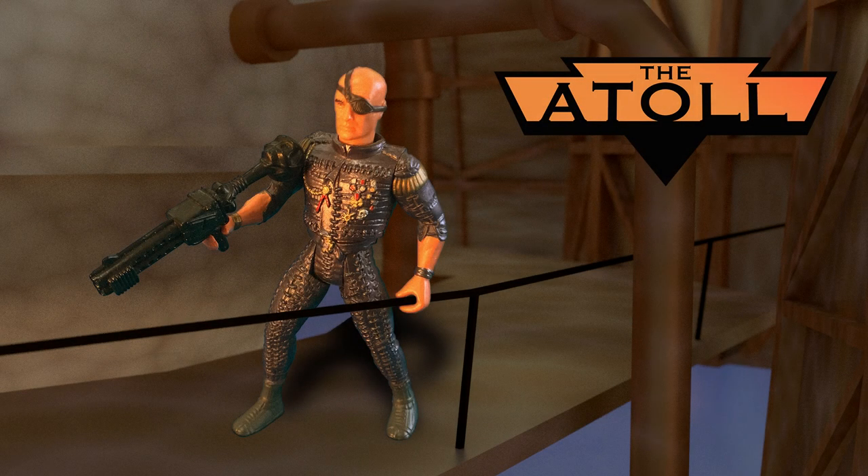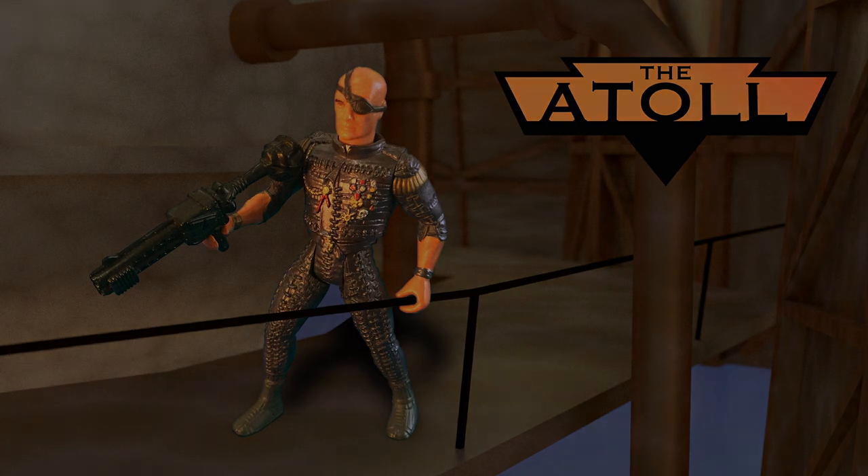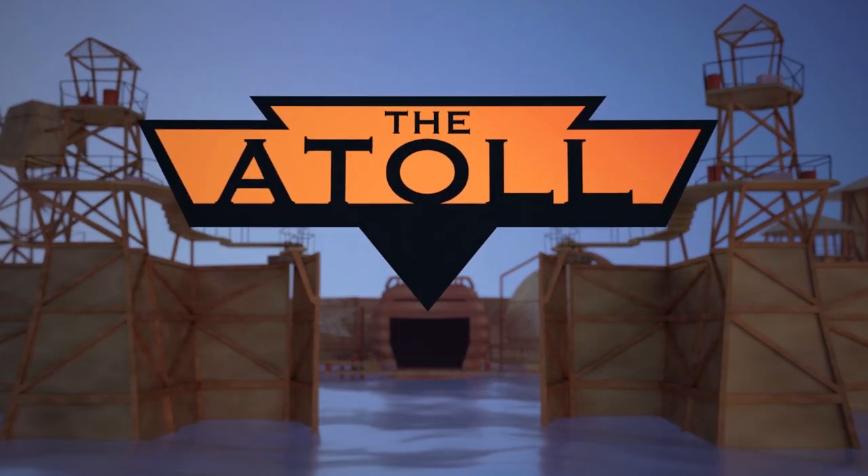Well, that concludes my in-depth discussion of the Deacon with Disc-Firing Helmet and Mutant Hunter Shark. We are currently reviewing the entire Waterworld toyline, so be sure to check out the other in-depth videos on this channel. And thanks, as always, for joining me at the Atoll.